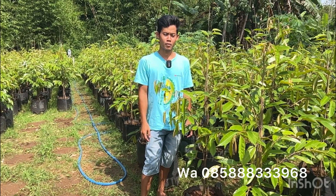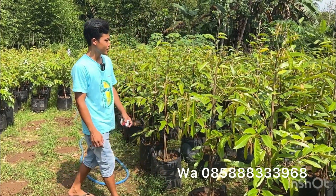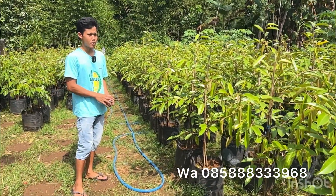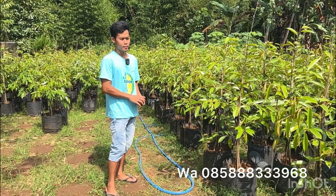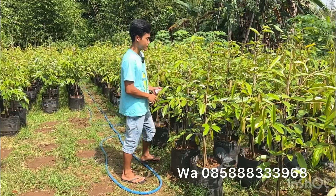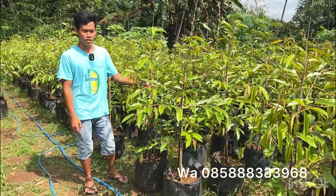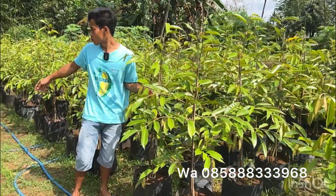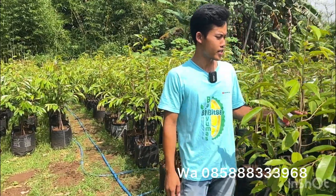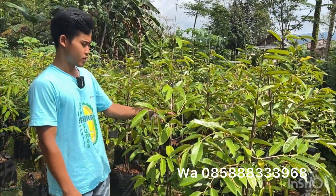Khususnya untuk umat muslim, agar di hari Kamis besok bisa menjalankan kewajibannya untuk berpuasa di bulan Ramadan. Untuk kesempatan kali ini saya mau menawarkan bibit durian asli planter bag. Untuk jenisnya ada jenis Oci dan ada jenis Bawor. Untuk ketinggiannya satu meter ke atas.